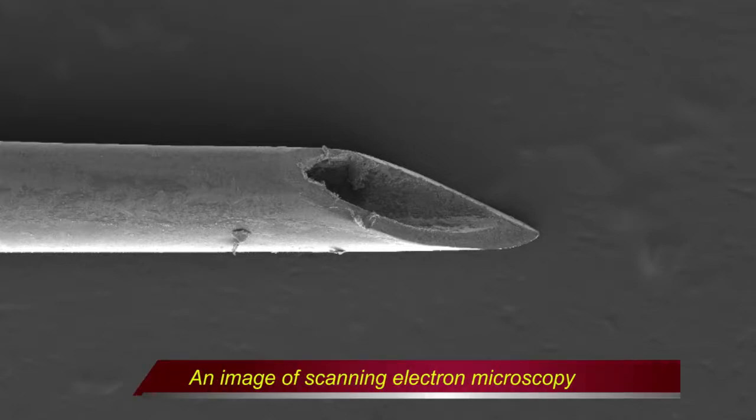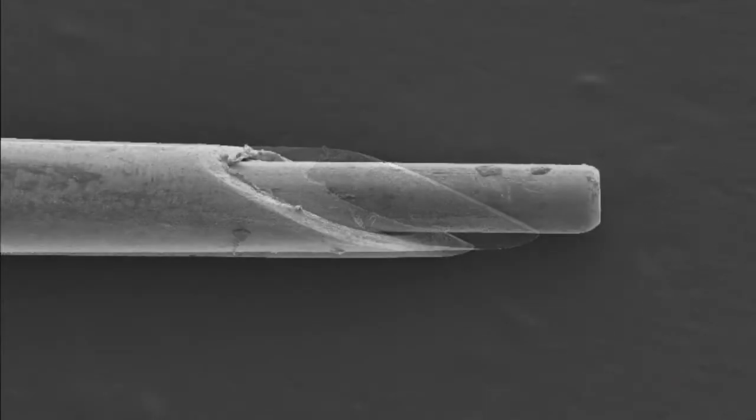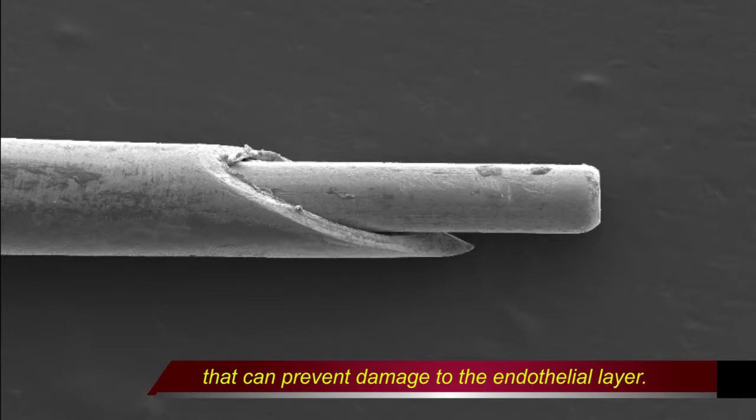This is an image of the tip of the needle as observed by scanning electron microscopy. The angle of the cutting plane of the needle from the axis is 30 degrees, and the tip is sharp enough to pierce the vessel wall. The internal wire has a smooth surface with a dull edge that prevents damage to the endothelial layer of the vessel wall.